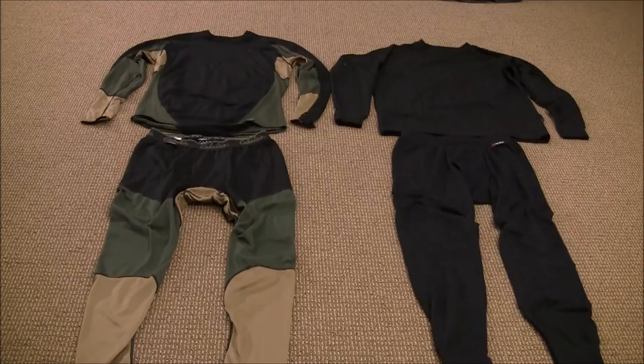Hi folks, thanks for tuning in and welcome back again. I want to continue talking about winter clothing and some base layering. What you're looking at are two of my preferred performance underwear that I like to wear.